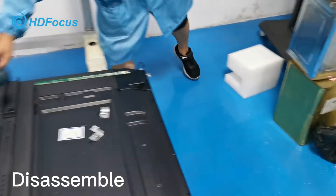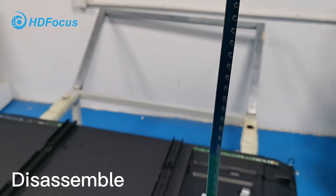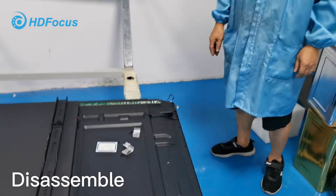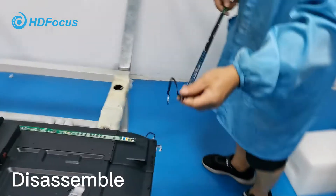In case this touch frame has a problem, we will change to a new touch frame. I will show our engineer where to insert the new IR touch frame. We will show you how to insert.